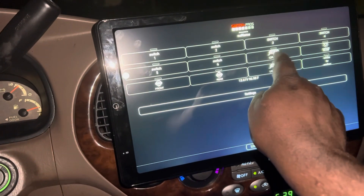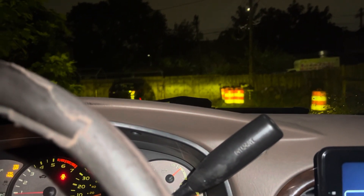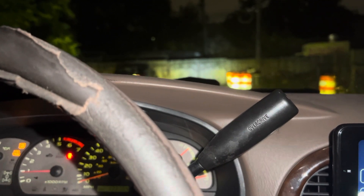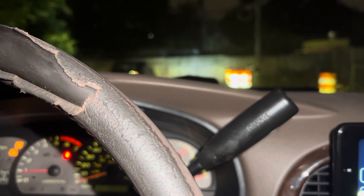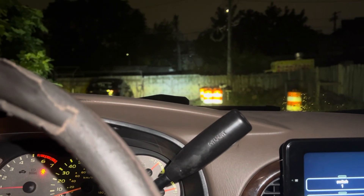Then I added some light bars — that's about 10,000 lumens right there. And I have this other light bar that's supposed to be about 40,000 lumens right there.